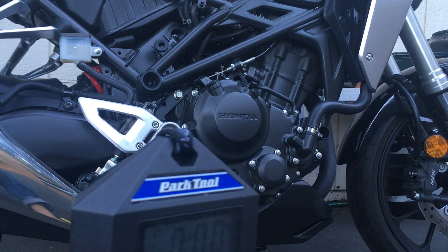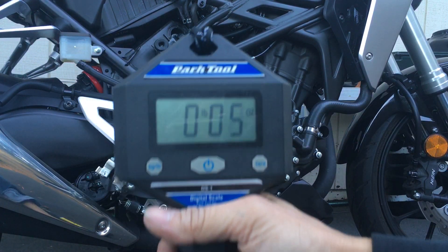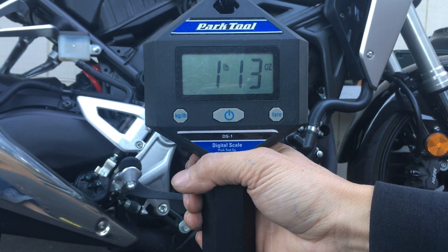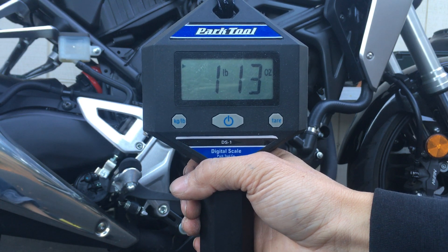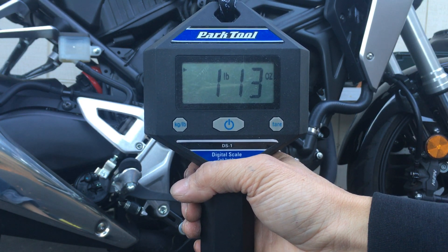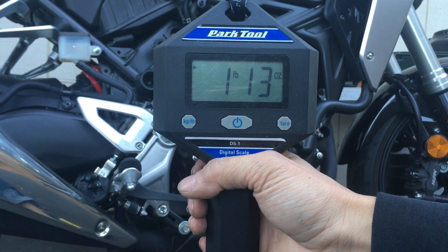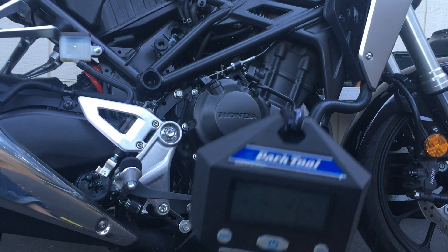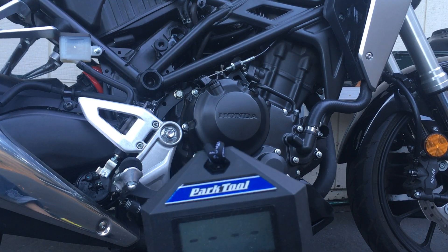Now let's look at the lithium one. It reads 1 pound 13 ounces. So 5-12 minus 1-13 — that's a four pound difference. I'm going to save four pounds off the bike.